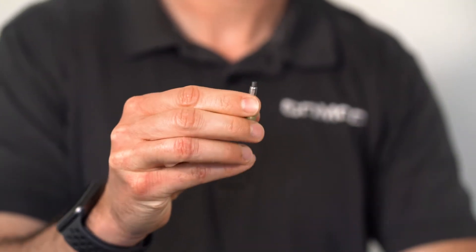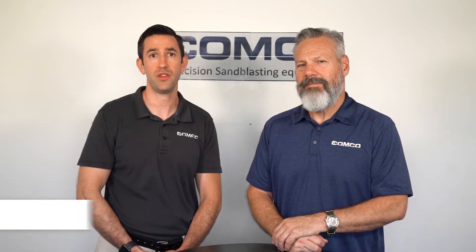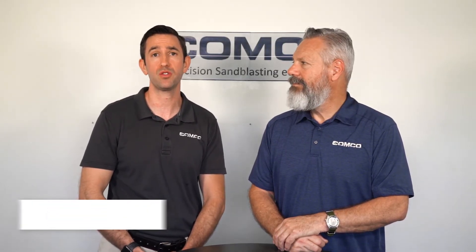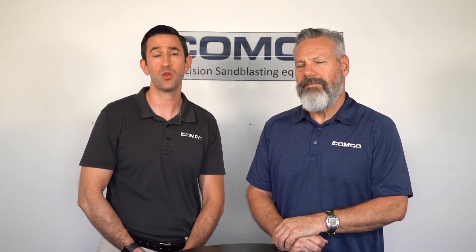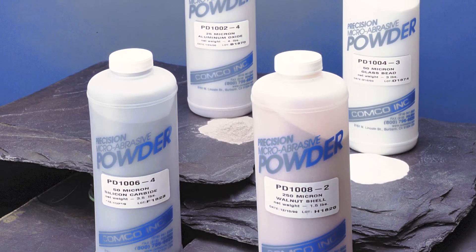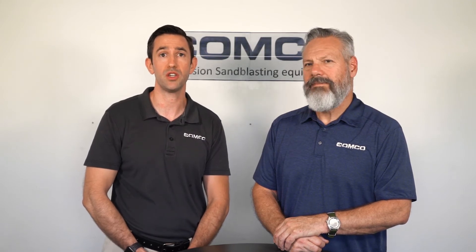The final way to check your nozzle is to track your nozzle duration with abrasive consumption. When you start to see your desired results diminish, record the amount of grams per minute you are using and replace the nozzle then.